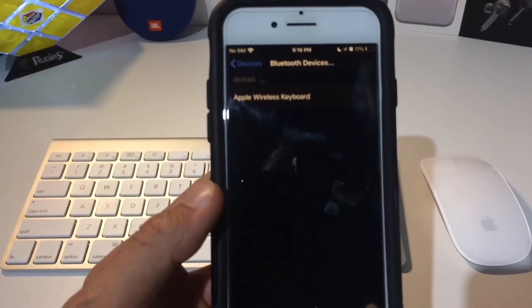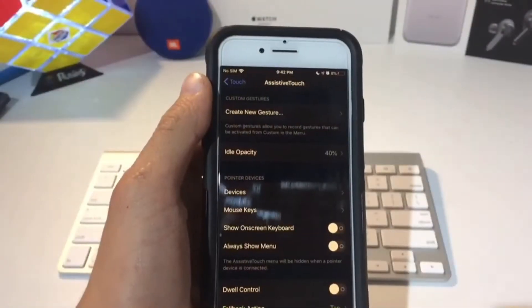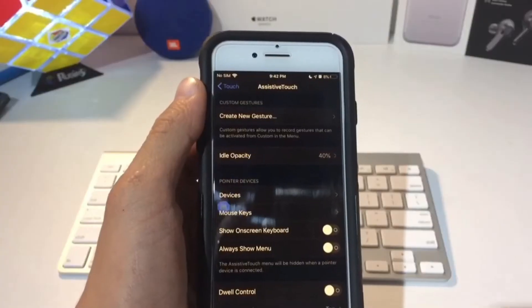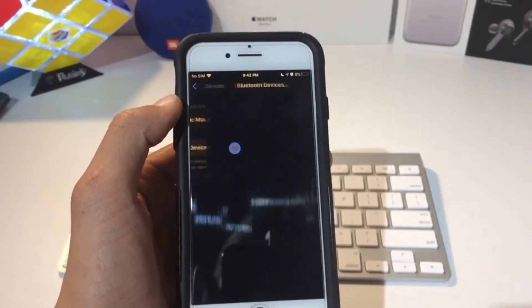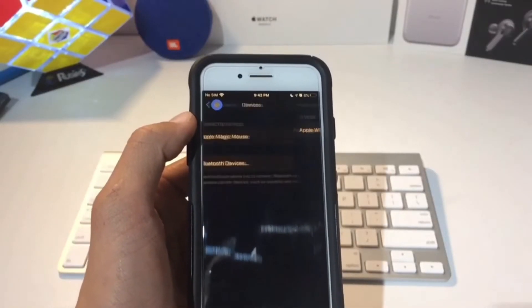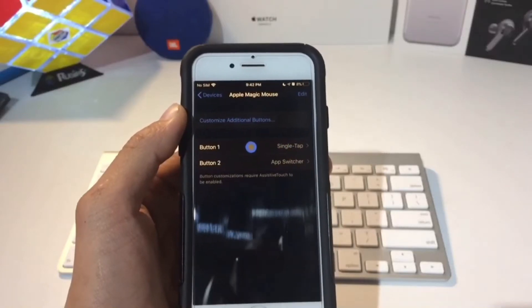So now I can use my keyboard, and we're going to need to connect the mouse now. Sorry guys, it took me a little while to get this mouse to work and connect it, but it does work now. You should just easily be able to go into Bluetooth Devices, and then you see it pop up there, and now it's showing as one of my connected devices. If you click on it, you can actually change the buttons.